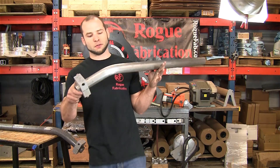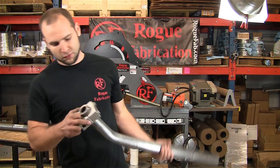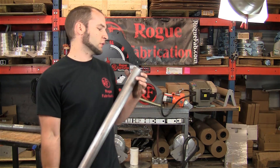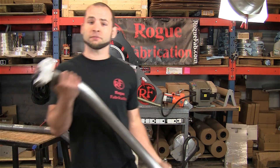Reasonable — it can bend. And this is the super thick stuff, 90,000 PSI yield. The main reason to bend this, unless you are a crazy person, is just to prove a point.